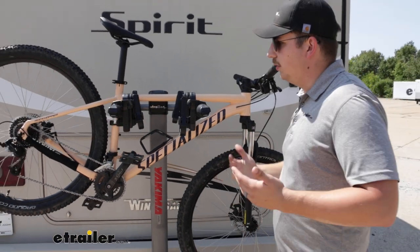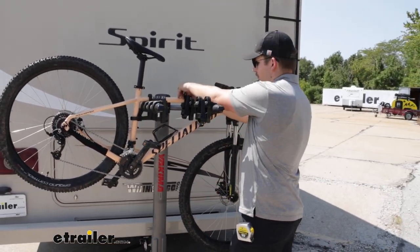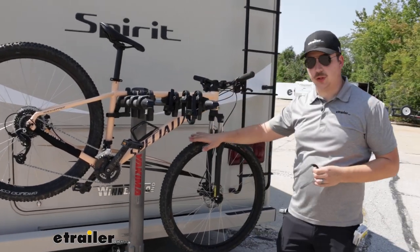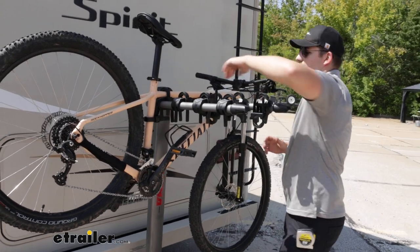You don't have any option to tilt this rack away, though. It is fixed, so we will have to probably sacrifice the clearance with our back cargo door, so just keep that in mind.